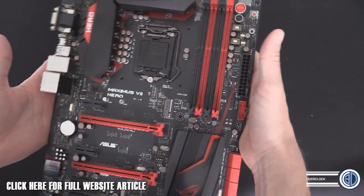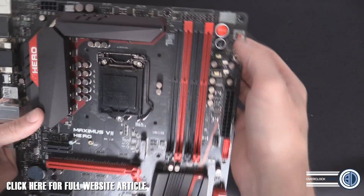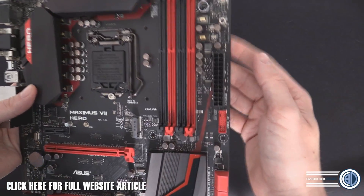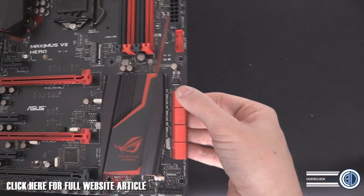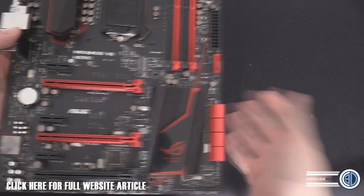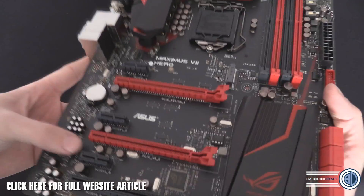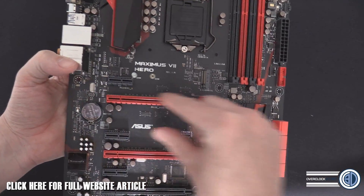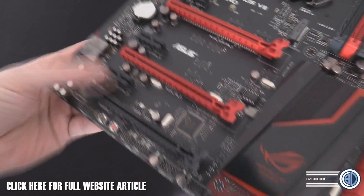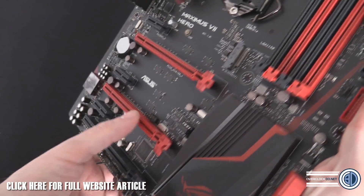Eight-pin power at the top. In this top section we've got an LCD POST readout, start button, reset button, MemOK button, and KeyBot button for the keyboard options. There's one USB 3.0 header for external use. There are eight SATA ports down here — no SATA Express, just normal SATA. For PCIe, there's a missing slot, then a PCIe x1 open-ended slot, then the second full slot — so your graphics cards sit with a slot gap between them. The PCIe x1 slots are all open-ended, and there's another full-size PCIe at the bottom wired for x8, while the main slot is a full-length x16.